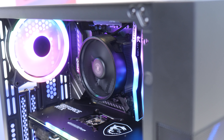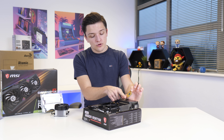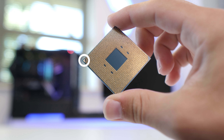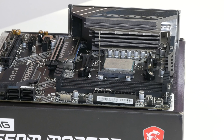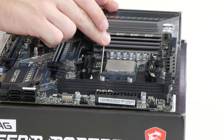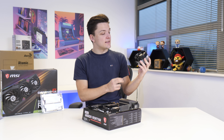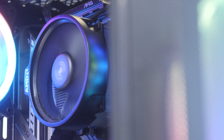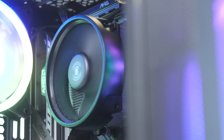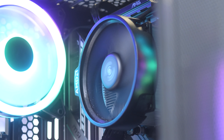Installing the CPU is pretty simple. We're going to pull back this arm on our CPU socket and then simply line up the gold triangle on the bottom corner of our CPU with the corresponding one on our motherboard. That's then going to nicely slot into place — it doesn't require any force or pressure and the arm pops nicely back down. It makes sense then to install the CPU cooler next. I've stuck with the included AMD stock cooler — it comes free in the box with your CPU and while it doesn't give you loads of overclocking headroom, it's cheap, cheerful, pretty quiet, and keeps the CPU more than cool enough.